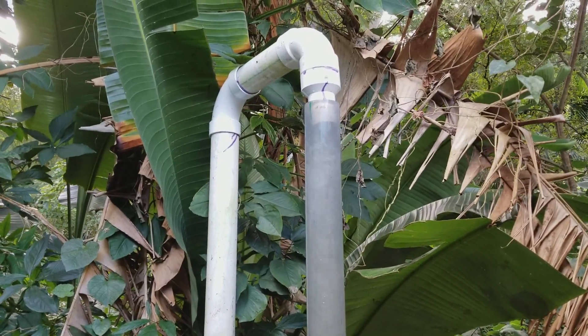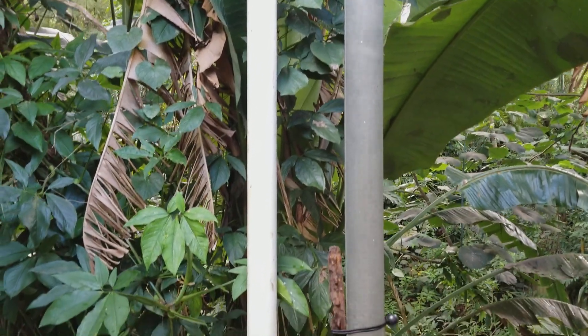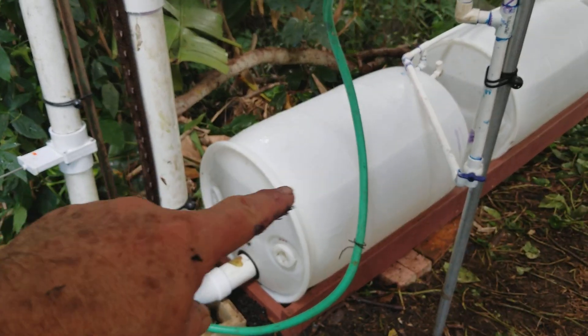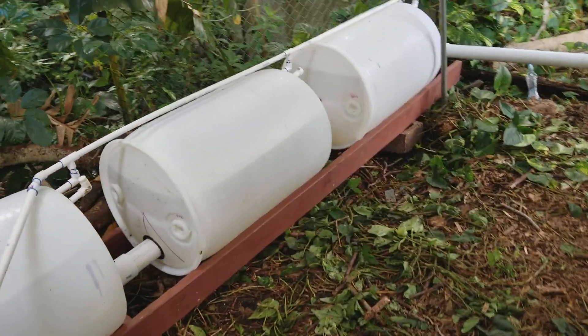So about eight feet high, you have it reduced to two inch, blasting in there, entraining those bubbles in there, and we're heading down — and this is a trump pump. The water and the air goes into there, and you see the air is getting collected in that drum, to the next drum, to the next drum.